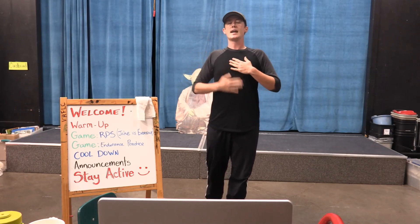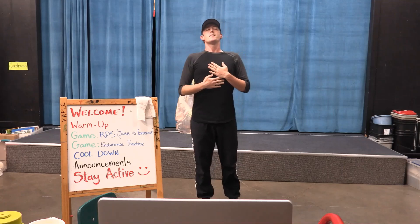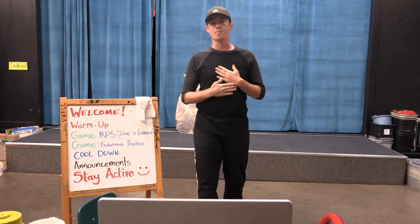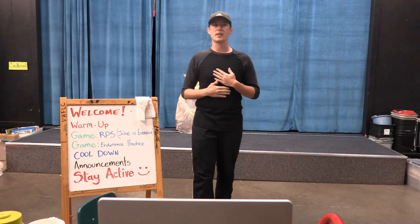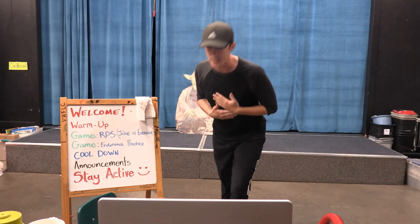So we're just going to work on breathing — nice big breath. Stand up straight and just breathe in and breathe out. If you're still moving around, that's okay but we're working on breathing, getting our heart rate up and also breathing at the same time. Once we're done with this last breath, we're going to do this again but we're going to try to go faster for 20 seconds.